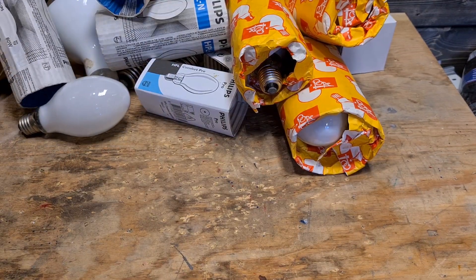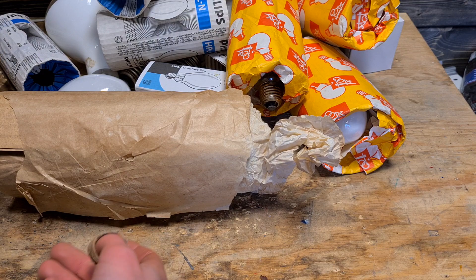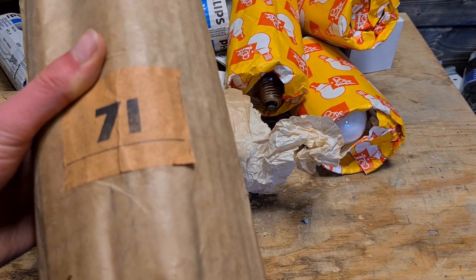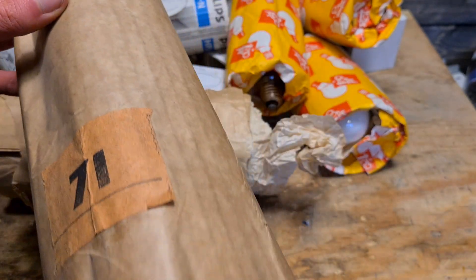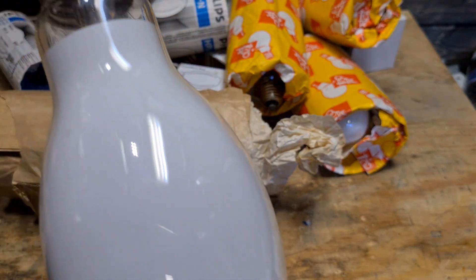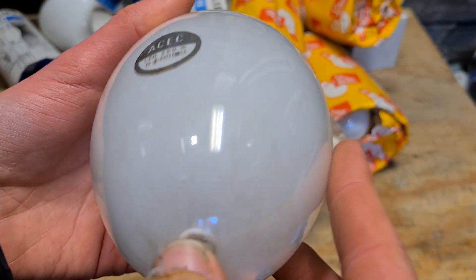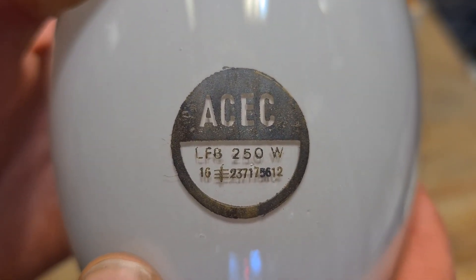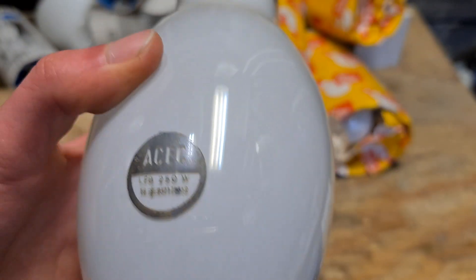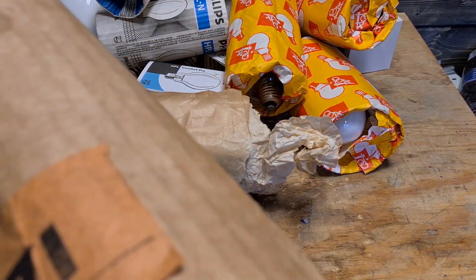Then we have another boring package — actually two of them. There's a number on here — 71 — I don't know why it's there, probably says something about the company. I don't even know which company this is. But here we have the bulb, which is 250-watt mercury vapor. These are new; I bought them at the ReStore for 50 cents or something — pretty cheap. It's maybe a bulb for professionals who already know you need a ballast for them.